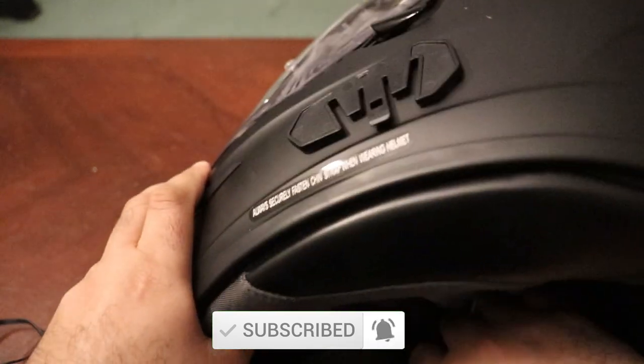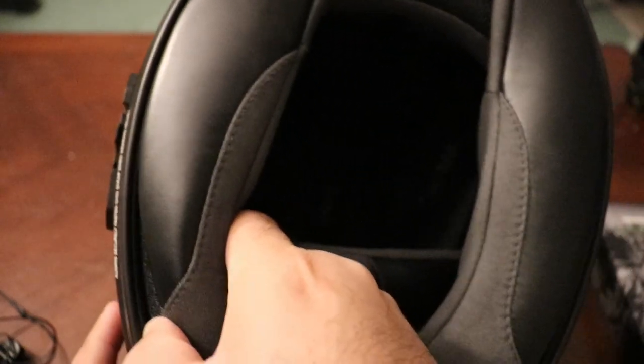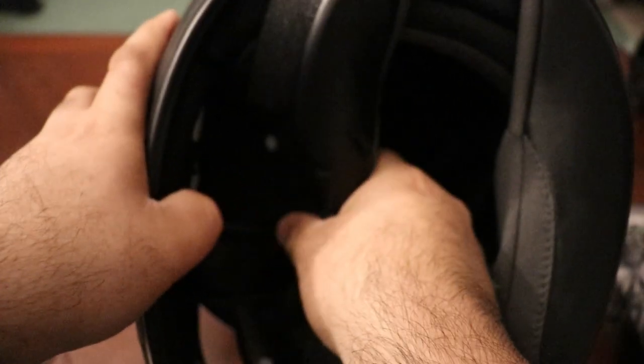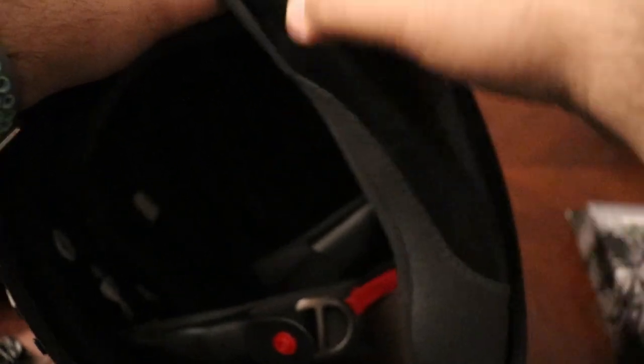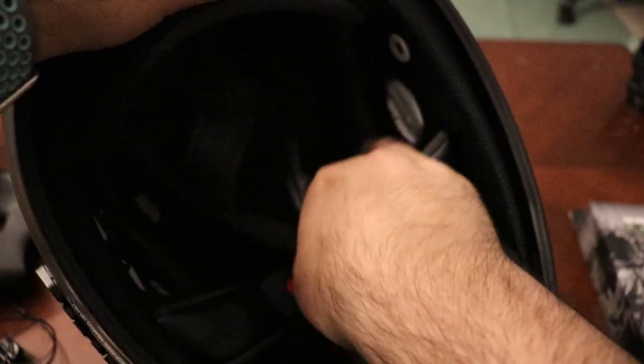To install this it is pretty easy — just make sure the helmet you're installing it on has spots for the speakers to go into. You can remove the chin curtain, but if you don't want to, that's fine. You just have to pop out the pads on both sides of the helmet and pop out the cushion — same goes on the other side as well.